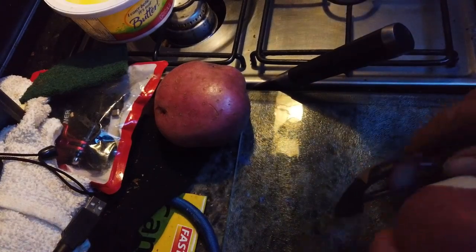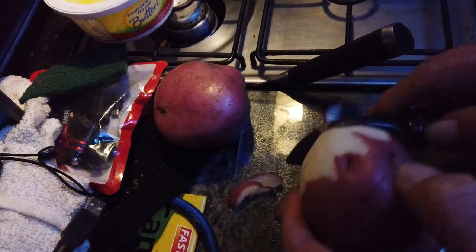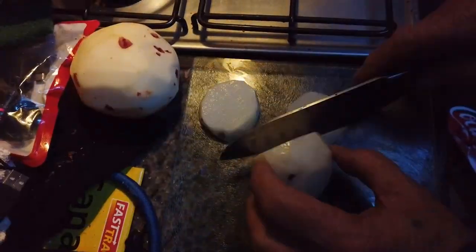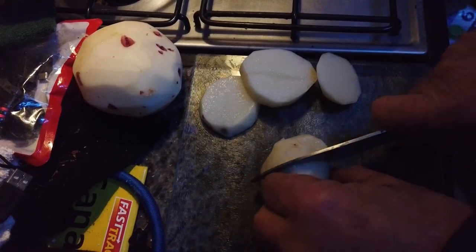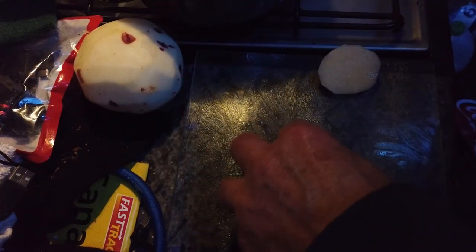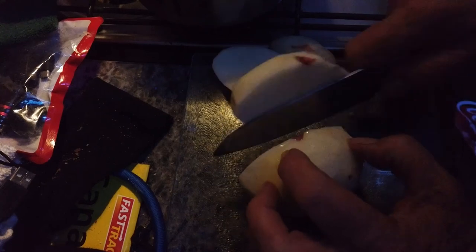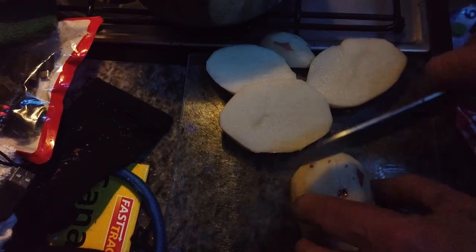Lots of butter and onion. We'll get the potatoes peeled, then get them boiling, and then we'll cut the onions. We'll chop up the potatoes and get them boiling. I've got one large potato and one small potato — I don't know if that's too much or not, but I'll eat them anyway. I like potatoes.